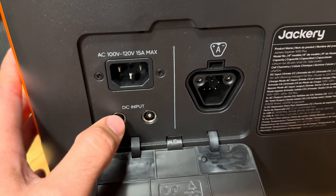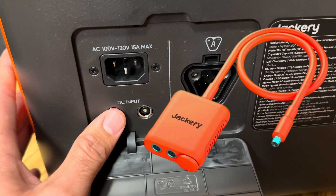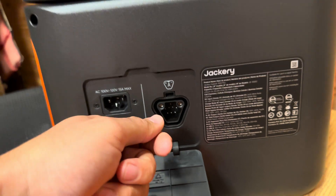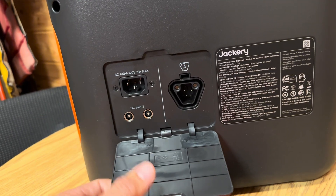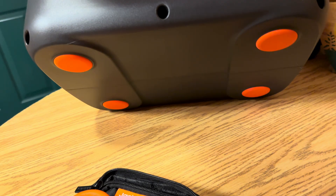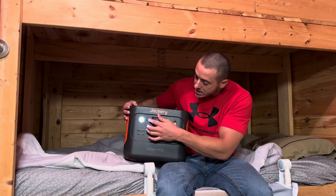You can plug solar panels in — 400 watts into one port and 400 watts into the other for a total of 800 watts of solar. For max solar you'll need their solar adapter to plug more than one solar panel into each port. There's also a port for the expansion battery — you plug the big thick cord in here and then into the expansion battery. You can add up to three expansion batteries for a total of 5,000 watt-hours. On this side there's another fan vent, and on the bottom there are orange grippy rubber feet so it doesn't slide around.